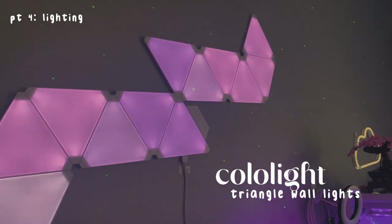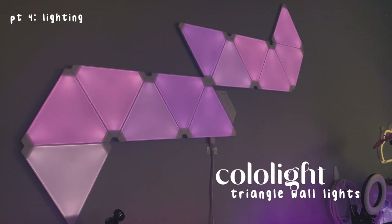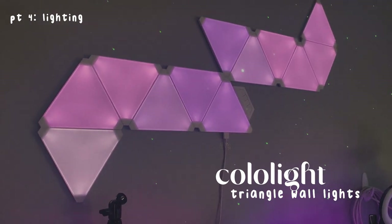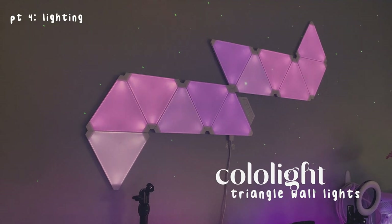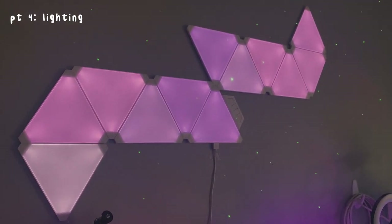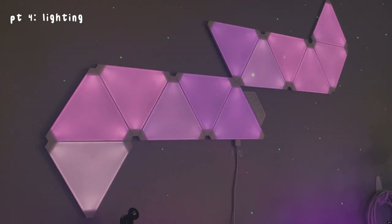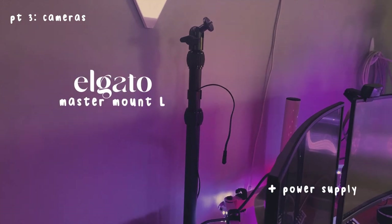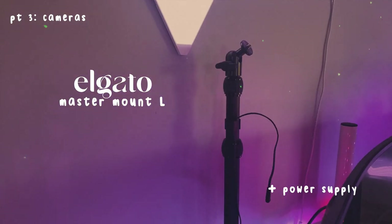Next I'll go to this part — this is from Colorlight, they sent this over to me, and it's in all my previous videos so you can look there for me putting it together. These are their triangle panels and they look so pretty, I love them so much. The customizability on the app is pretty good except there's this one bug where I have to keep remaking my custom presets, which is kind of annoying, but that's fine.